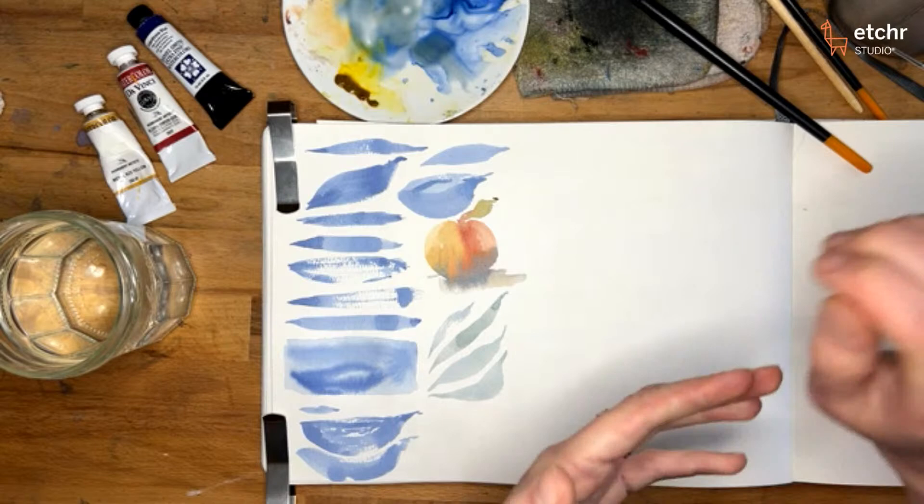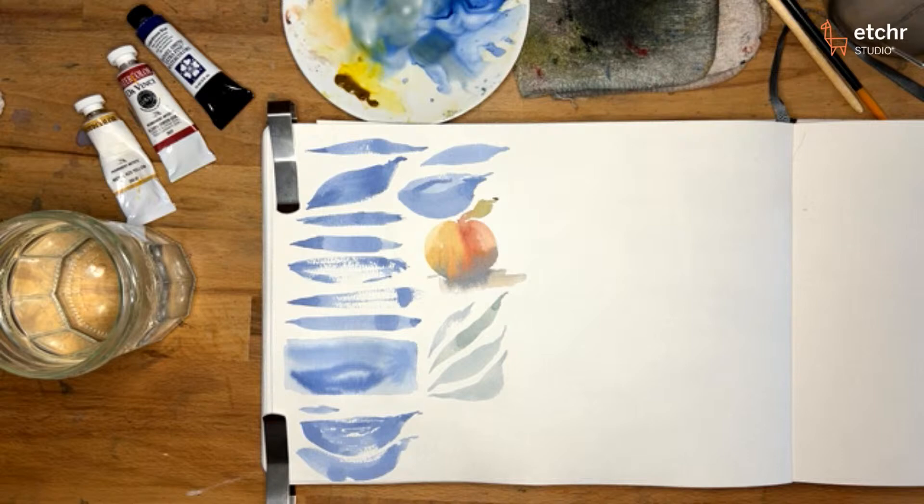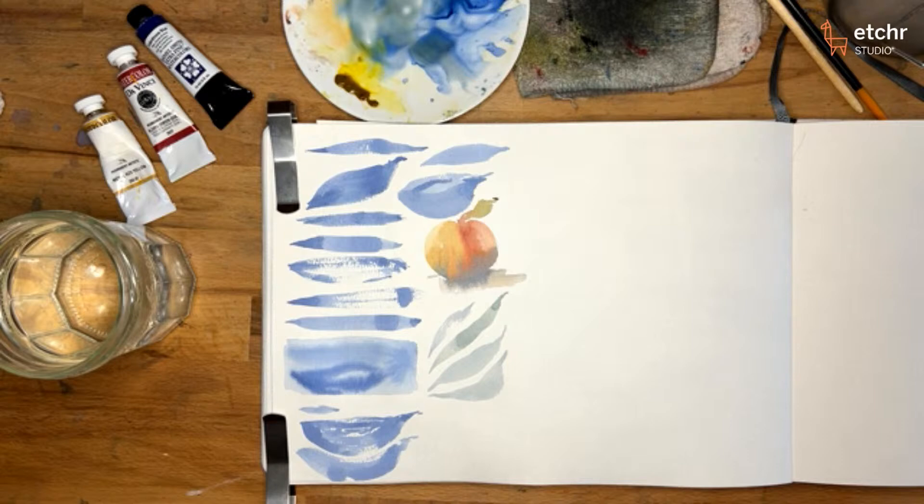Any questions on the first stroke? So far there are no questions — I guess you guys are too busy twisting the brushes. It takes a lot of concentration.